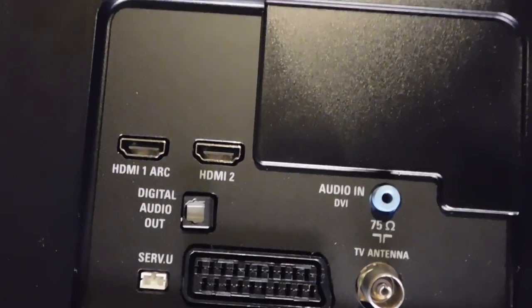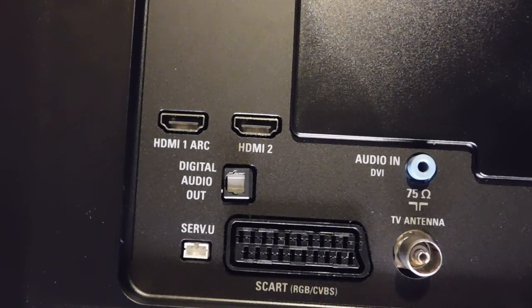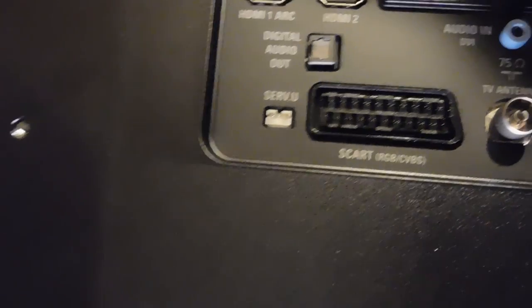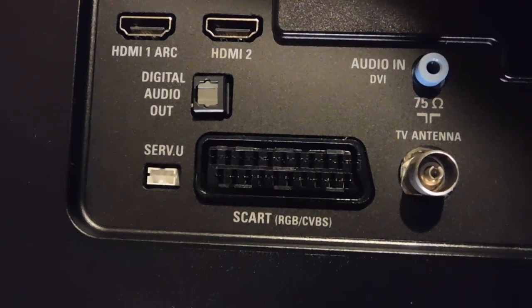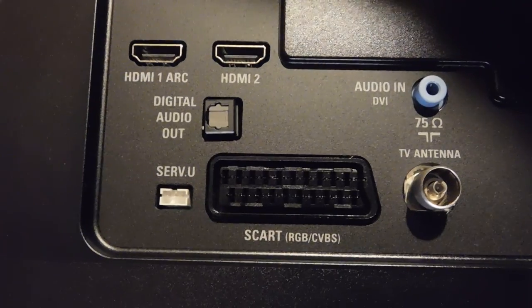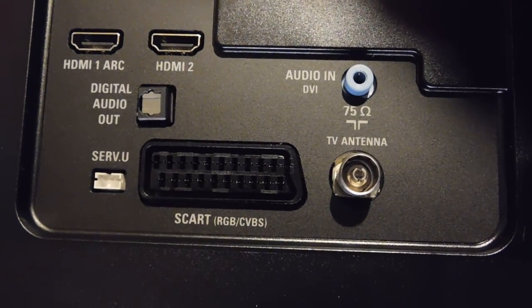There's another port on the side as well. On the back there's HDMI 1, HDMI 2, digital audio out, a SCART — which is very unusual to get on a new modern TV, but the cheaper ones do generally come with them. I was looking at an LG TV that only had one HDMI and one SCART for about 250 quid. There's also audio in, DVI, and the TV antenna. On the side there's a headphone jack, USB, and a CI connector.